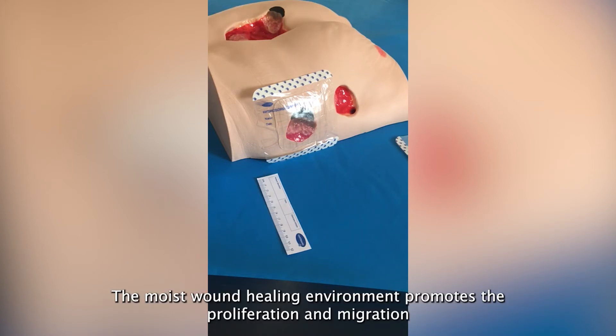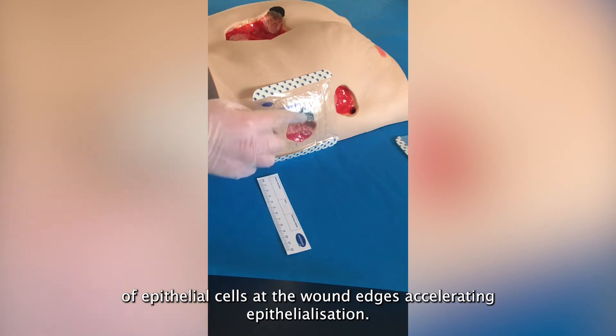The moist wound healing environment promotes the proliferation and migration of epithelial cells at the wound edges, resulting in accelerated epithelialisation.